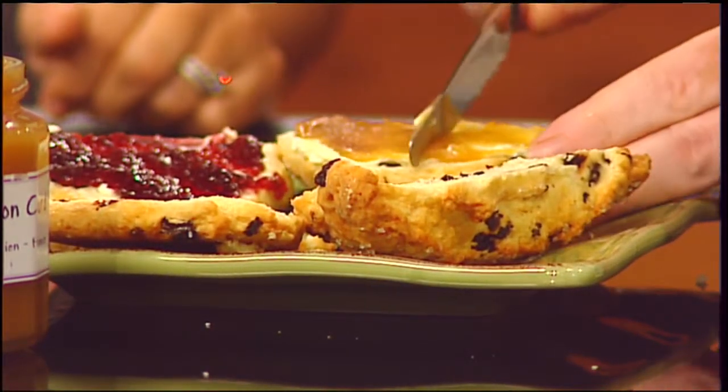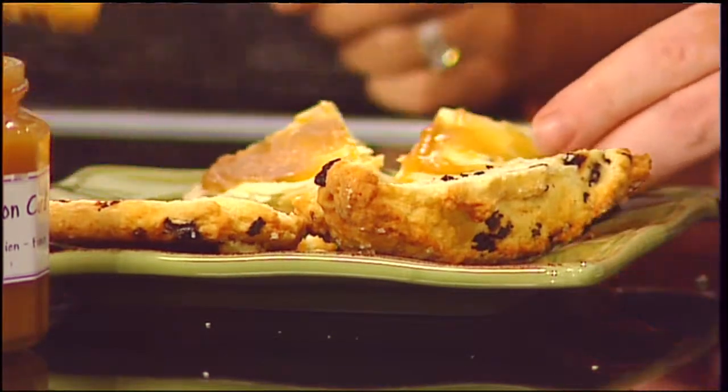Oh my gosh — we don't even have to go to Wimbledon, we're getting this right here. Delicious treat. Let's cheers. Pinkies up! It's a royal day. More Mass Appeal coming up right after this. Royal food. Mmm.